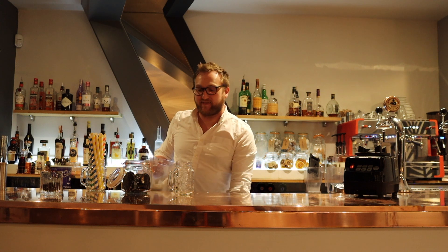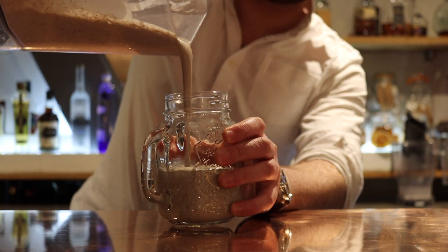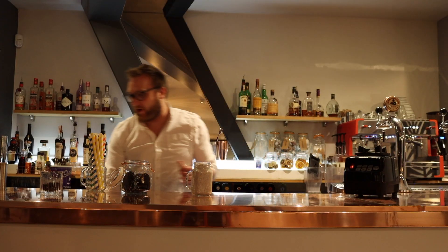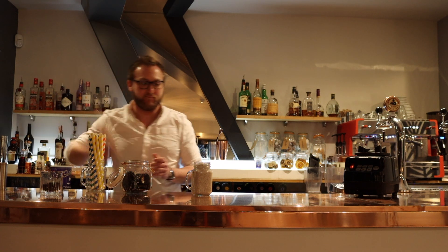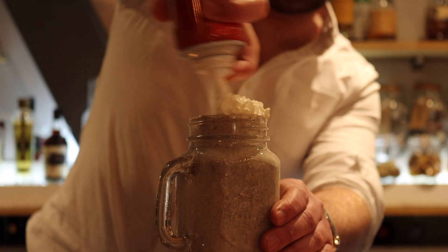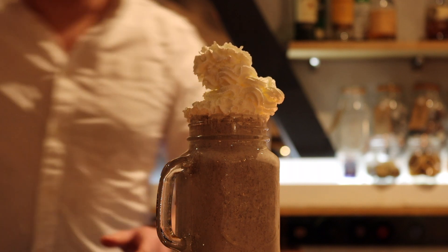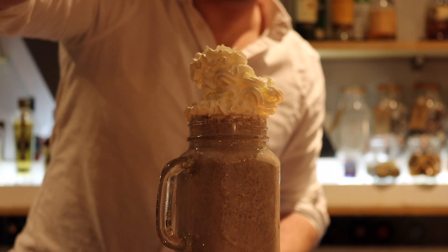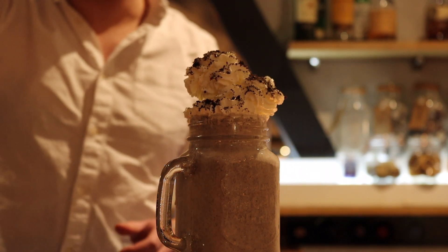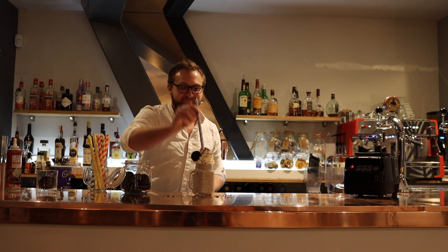Check the consistency — you want it nice and thick. Into your jar. Top it off with some whipped cream. A sprinkle of Oreo. One for good measure. And enjoy.